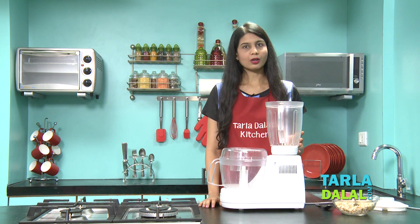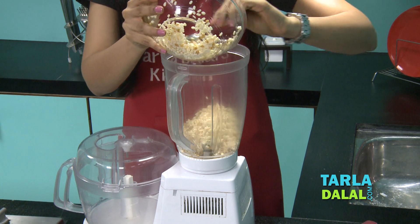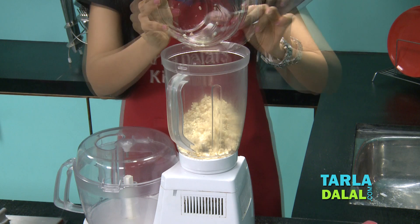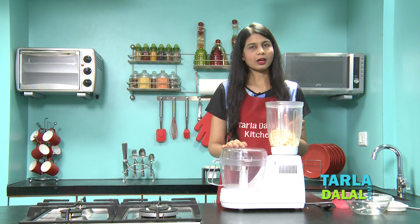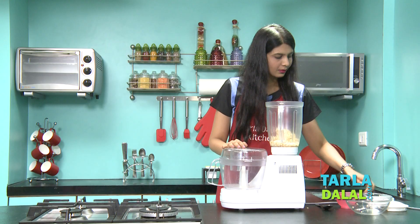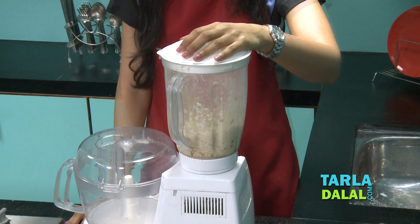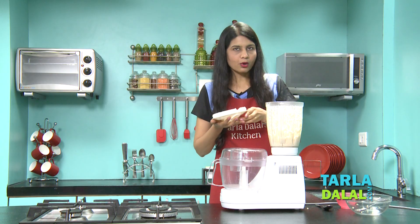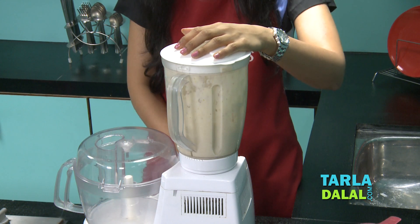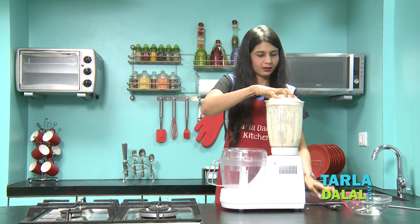I've taken a big jar — you can also use a steel one. We'll add the urad dal and fenugreek seeds mixture first. The fenugreek seeds also give that softness, so make sure you add it exactly as in the recipe. Before adding water, note that the amount of water always depends on the quality of your urad dal, so add it little by little. This mixture has to be blended until it is smooth — I want it really, really smooth.